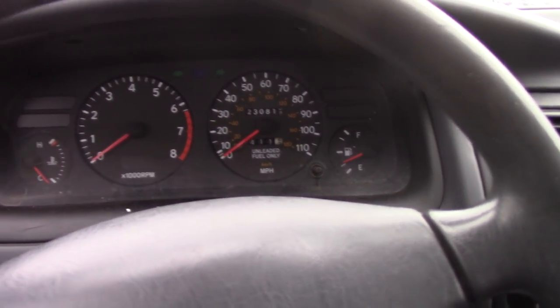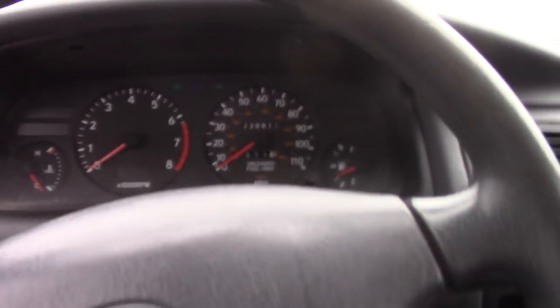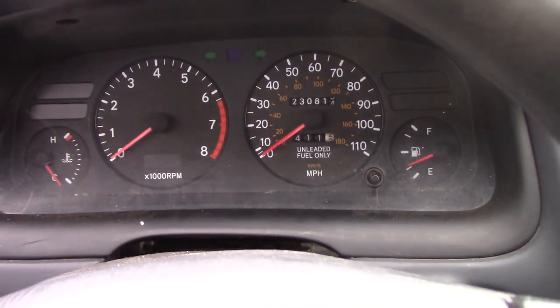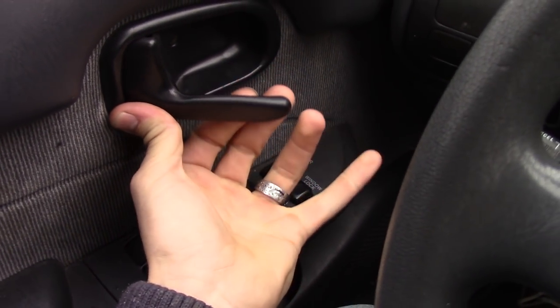We're good, we're all set. In a little bit we're going to take a little drive around the block. These new tires I think are going to work out well. It's got a broken door handle though — you gotta push it in and hold it. Hey peanut!